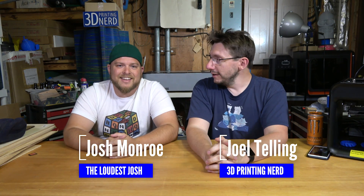Hey, it's Joel, the 3D Printing Nerd. This is my buddy Josh - my brother from another mother. Josh is a rabid Star Wars fan. Tell them a little bit about your Star Wars love.